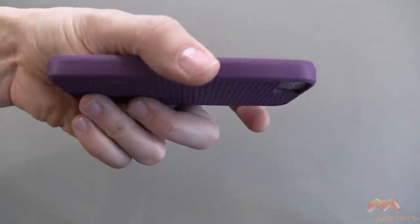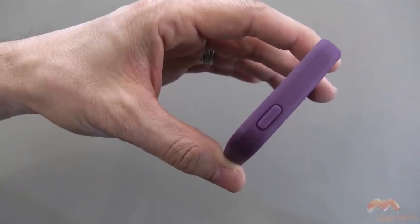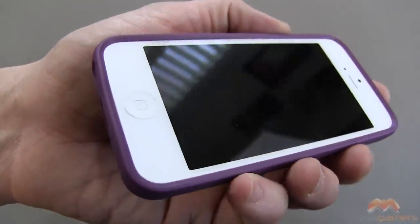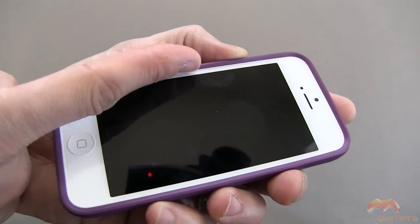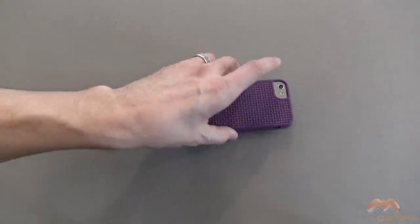Along the side it is completely enclosed and then up along the top you can see your sleep/wake button is also covered as well. Looking at the face of the phone, you can see that there is a little bit of a lay-on-the-table design here, which means this comes up and above the screen so that if we put this face down on a table the case is going to be touching, not the screen.